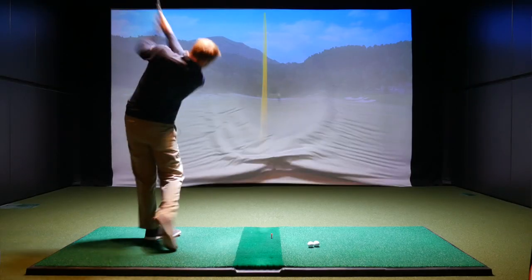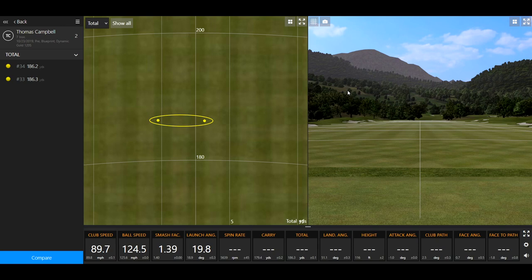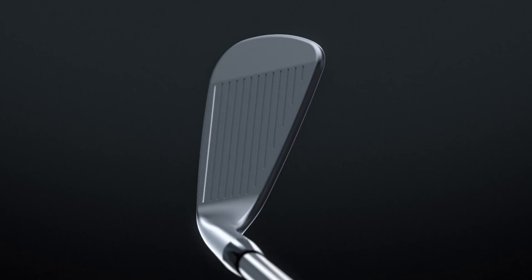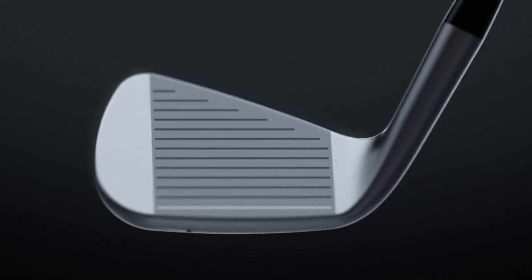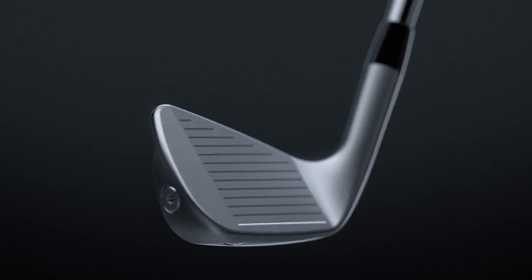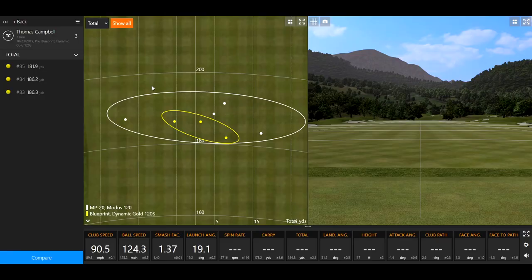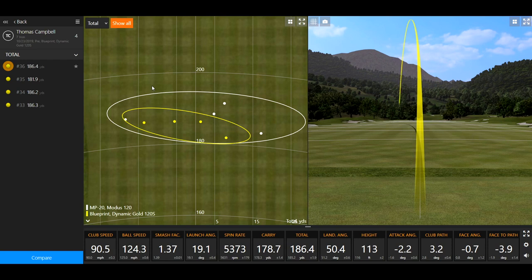They've got that copper in the entire MP line this year — the MMC and the HMB as well. Seeing it feels a little clunkier, it's not harsh off the face or anything like that — it still feels really, really good. I just noticed it was just a little softer with the Mizuno.